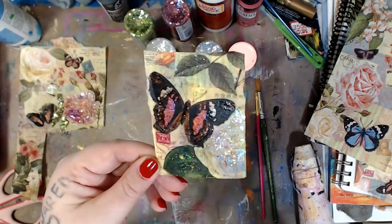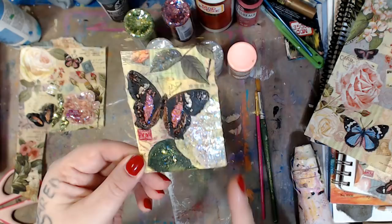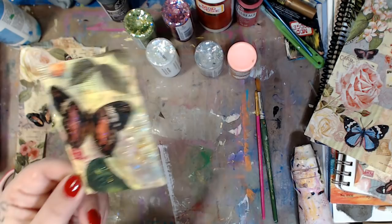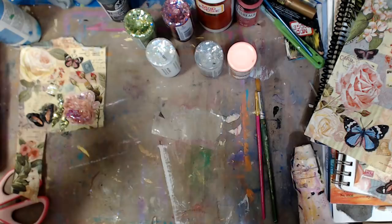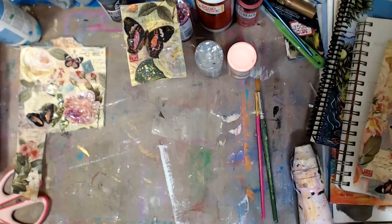This is an artist trading card, and they are always three and a half by two and a half — always. There are all kinds of different ones, but this is what this is. When you go to your local dollar store — yes, dollar store — this can be done at craft stores, Walmart, anywhere.